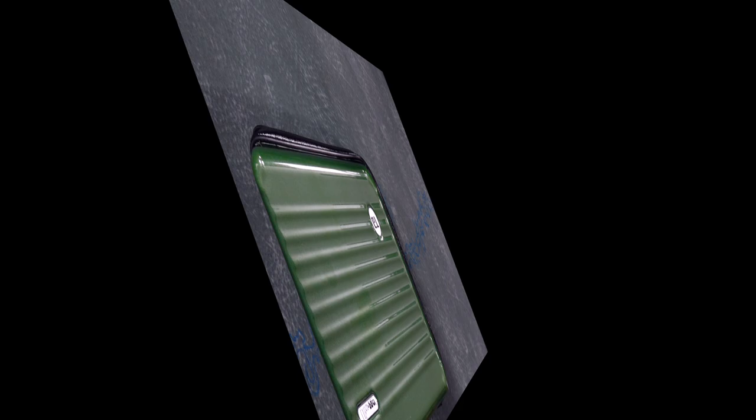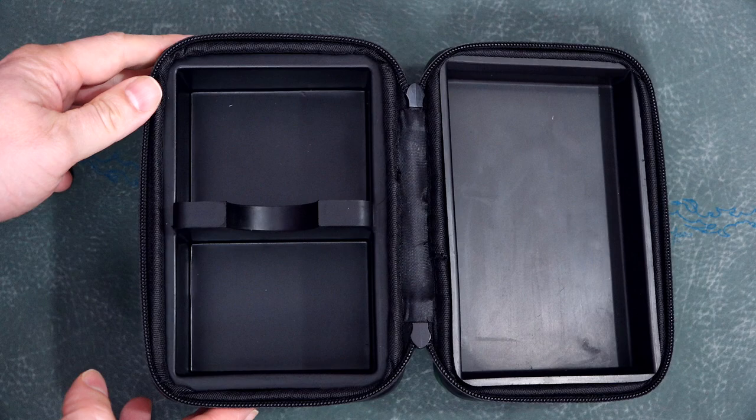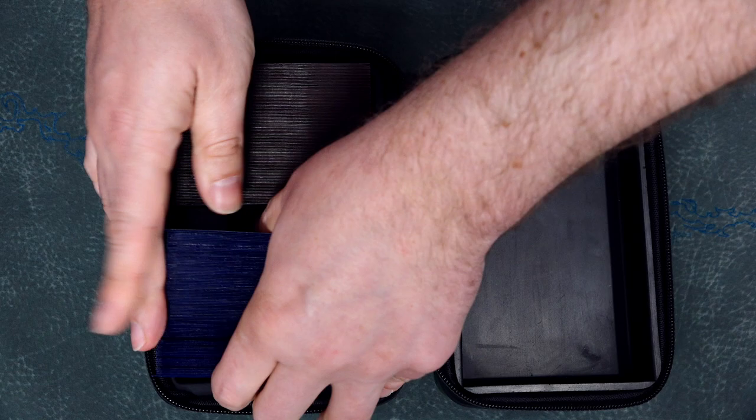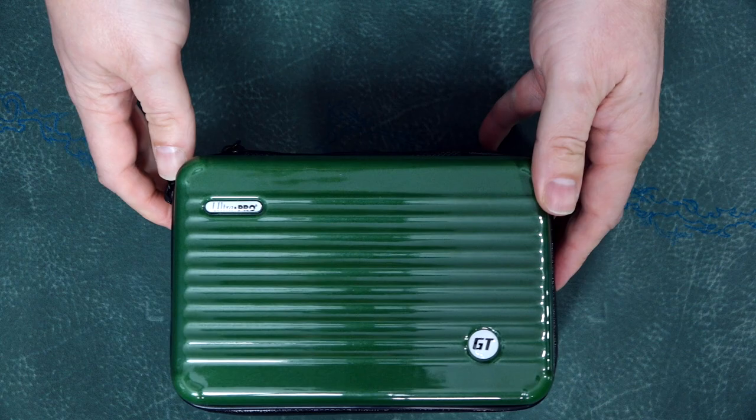We'll start with the UltraPro Deck Luggage. Inspired for the very thing this video is focused on, this Grand Tour luggage has a thick exterior that unzips to reveal foam padding designed to hold two 100 double-sleeved card decks, so a total of 200 double-sleeved cards. Neither the exterior nor the interior are rigid — the interior is foam and the exterior is like a thick raincoat of plastic. Since the exterior is thick yet malleable, the interior foam is the main source of protection.